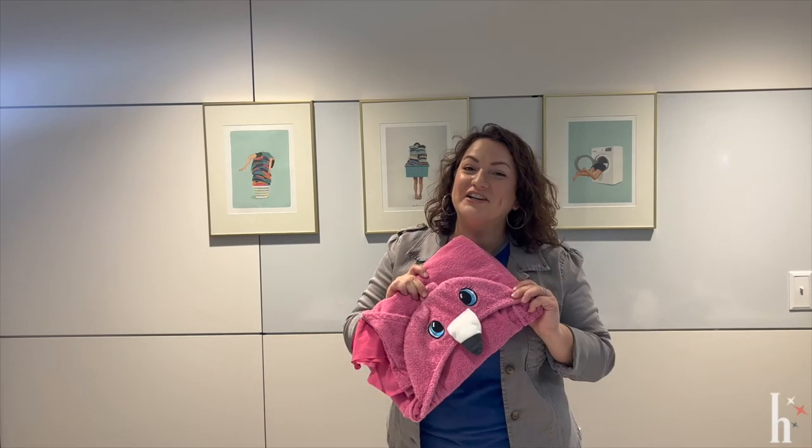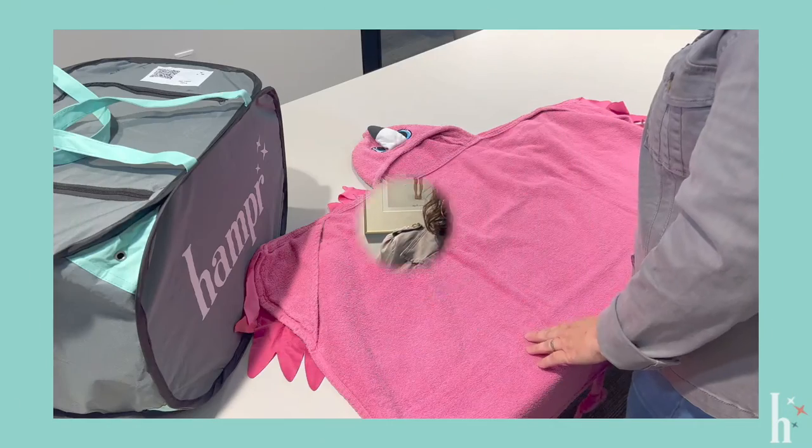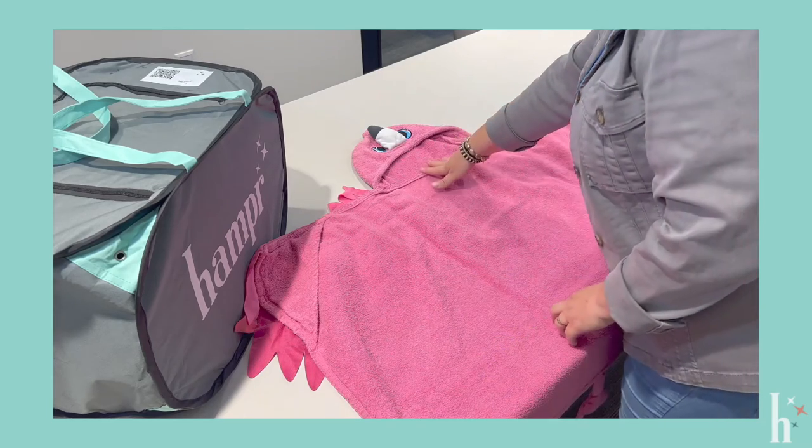Hey, I'm Kate, experience specialist with Hamper, and today we're going to learn how to fold the Hamper way. We're going to fold a hooded towel the Hamper way.